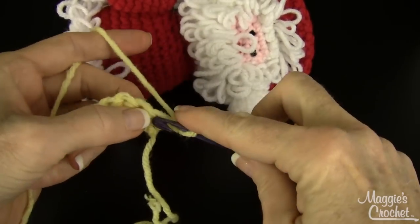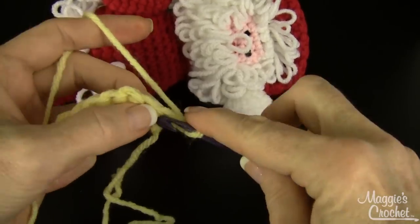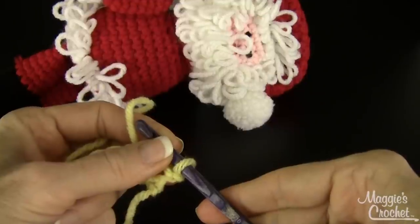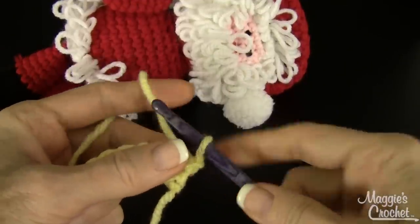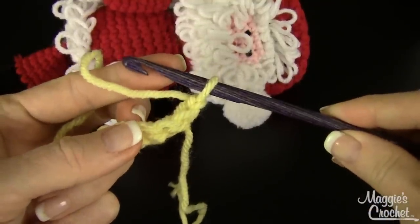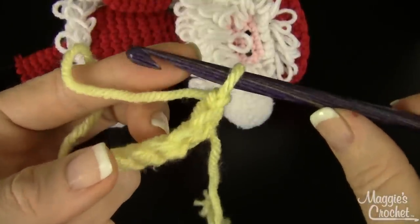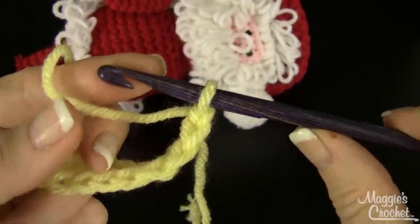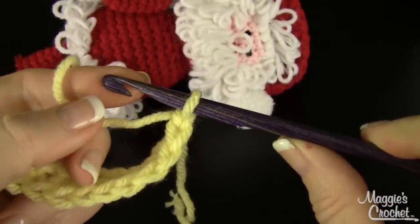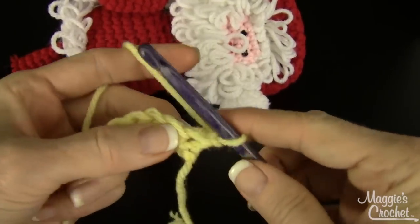I'm going to chain one and turn. I'm using a very big hook for this yarn — this is worsted weight yarn and I'm actually using a size L hook. This is the Dreams hook that's available at maggiescrochet.com and these are amazing to work with. One of the main reasons is that they have a really deep curve into the head of the hook, and that holds your loops on your hook like crazy. It works really, really well.